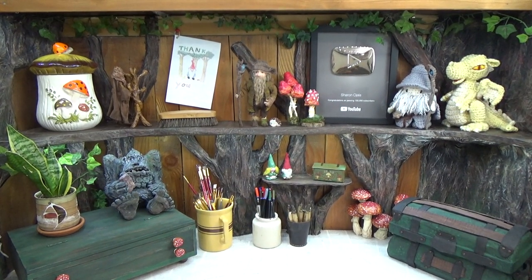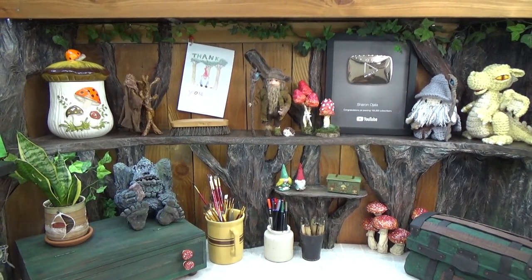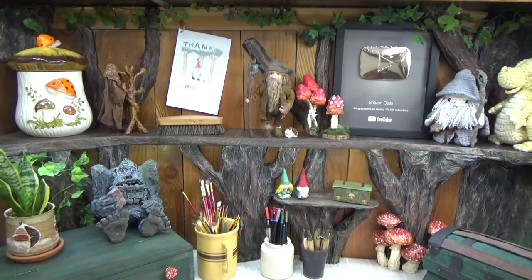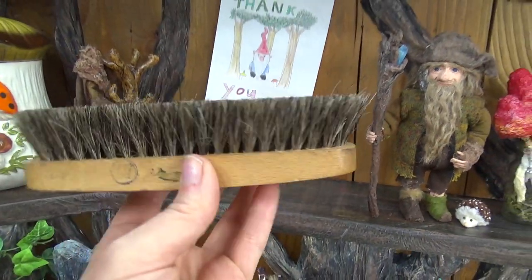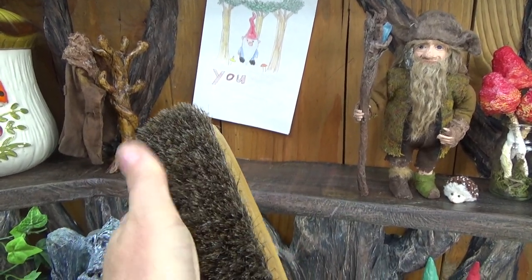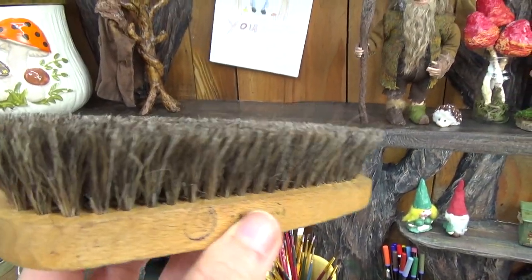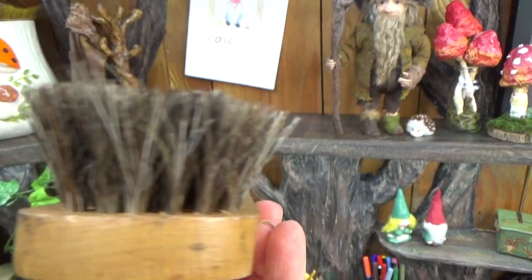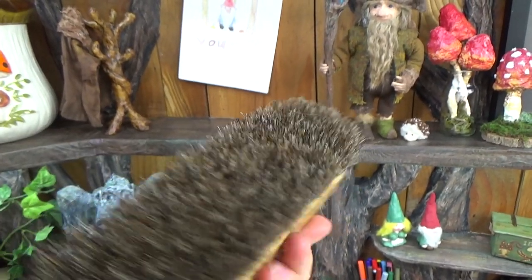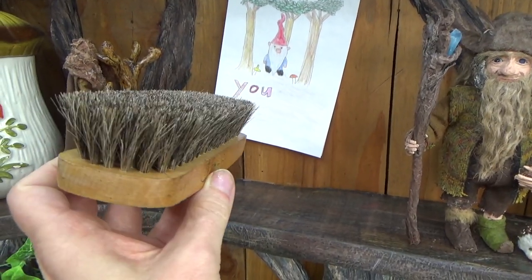I'm just so inspired by this wall. I sit here and think of all the things I'm going to make, all the things I want to create, and all the videos I want to bring you guys. The next one might include this smelly old shoe brush — well, it's not smelly anymore, I've washed it since I found it. I got it at the thrift store at the same time I got this little unit. As soon as I saw it I thought of something. I won't reveal what it is, but if you've been watching my videos on Radagast, you might have an idea.